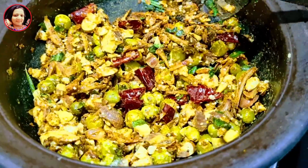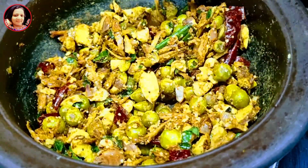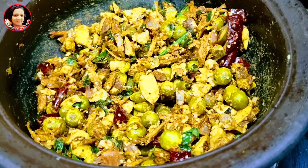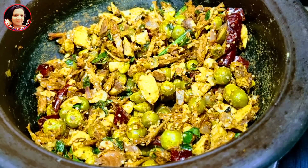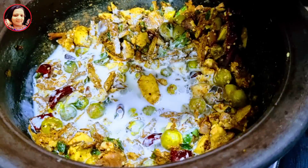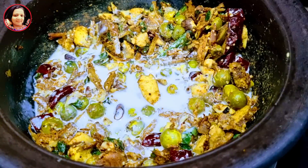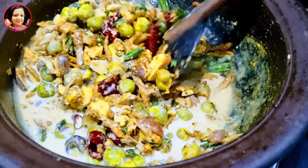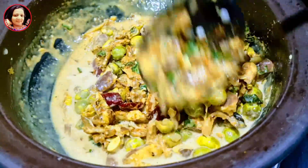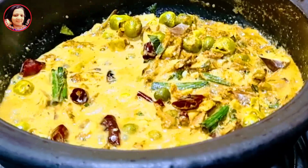First, we will do that with a little bit. We need to cut it out so we can cut it out and cut it out. We can cut it out. We should cut it out and do some work.